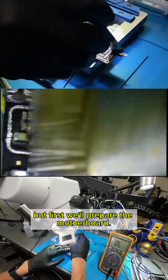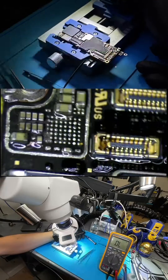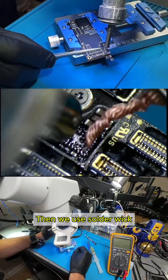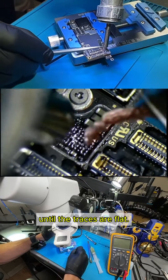But first, we'll prepare the motherboard by cleaning the area with alcohol and a brush. Then, we use a solder wick and heat gun to remove the old solder until the traces are flat.